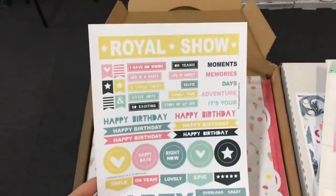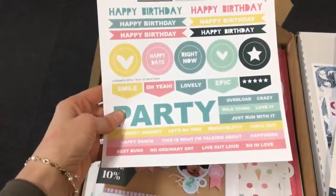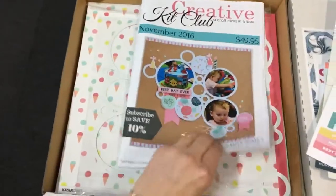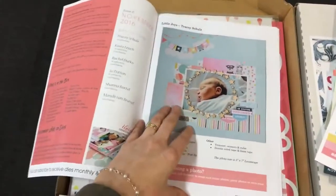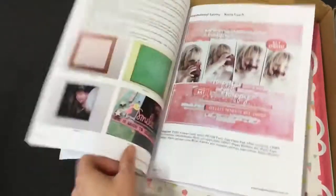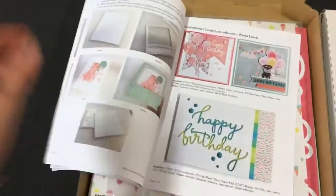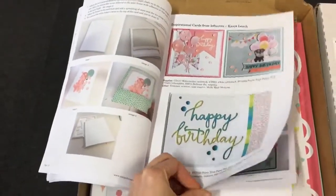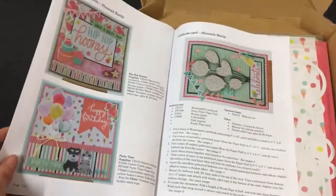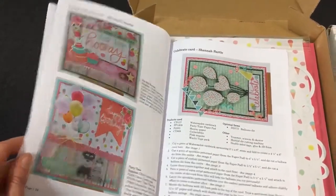A really cool cut apart sheet that matches this collection perfectly, designed by Kasia. The Creative Kit Club magazine is full of all of your ideas, all of your step-by-step instructions for all your layouts, and if I flip to the back, your cards. I love this one. So many gorgeous ideas to use with this product range.